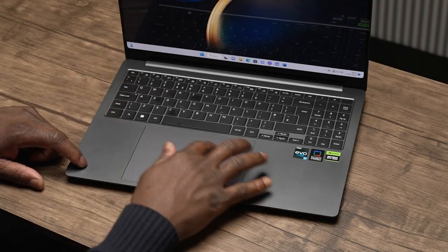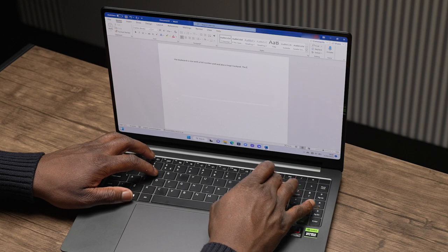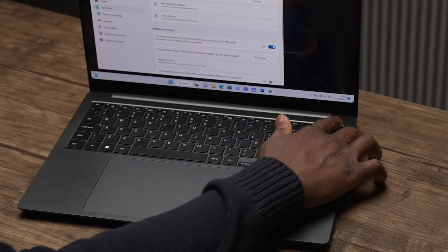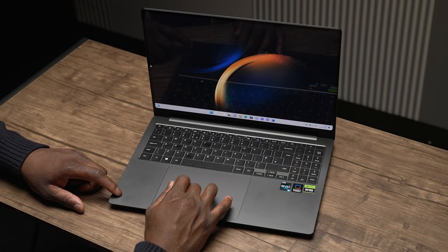Moving over to the keyboard and trackpad, the Galaxy Book 3 Ultra uses a full-sized keyboard with a number pad included, and one of the largest trackpads I've seen on a 16-inch laptop — my fingers have so much space, it feels like they're gliding like an Olympic skating athlete. The keyboard has a great travel and tapping experience, there's also a fingerprint scanner for fast and secure unlocking using Windows Hello, and thanks to the glass surface and Windows Precision Drivers, the trackpad is smooth, accurate, and responsive.